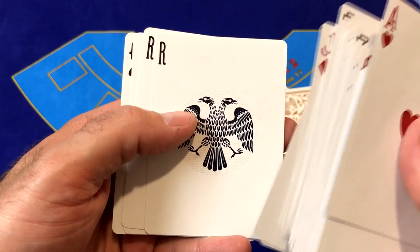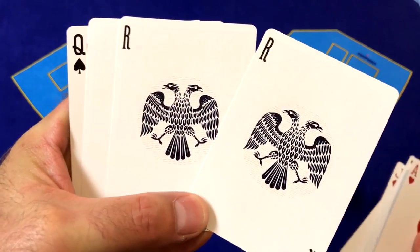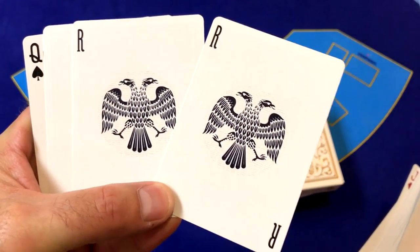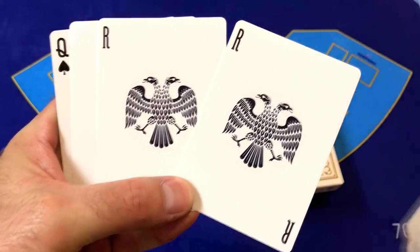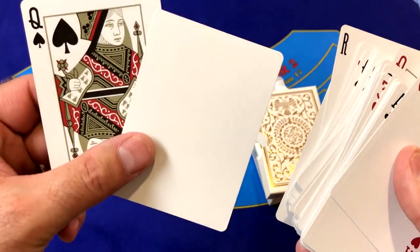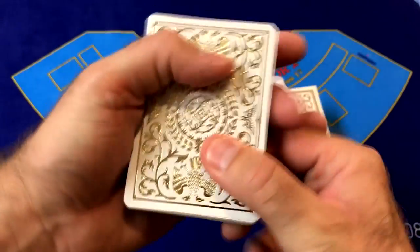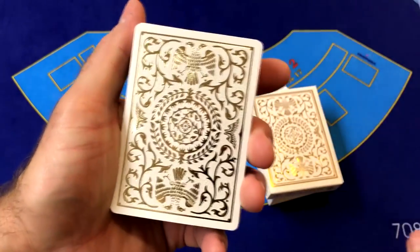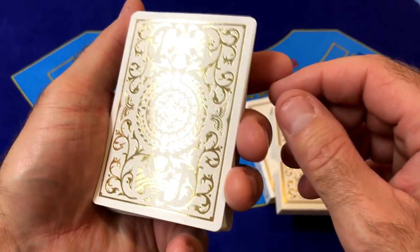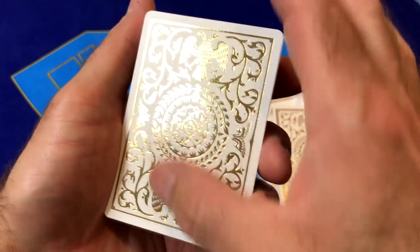Now we come down to the Regalia Jokers — two identical Jokers, both with the double-headed eagle and an R at the top for Regalia. At the end we've got a blank card and an extra Queen of Spades. Let's take a look at the backs of these cards.